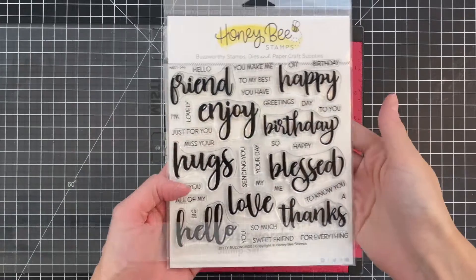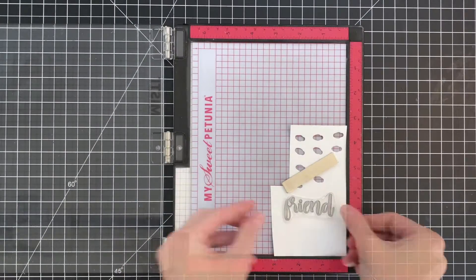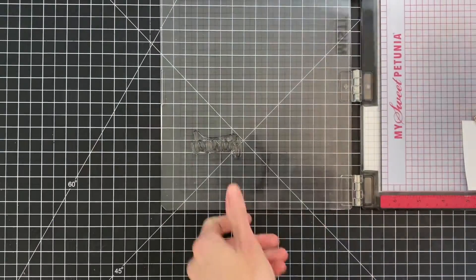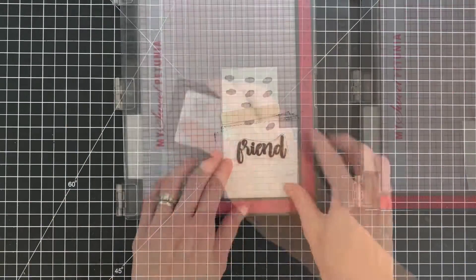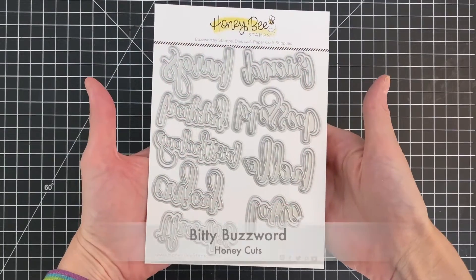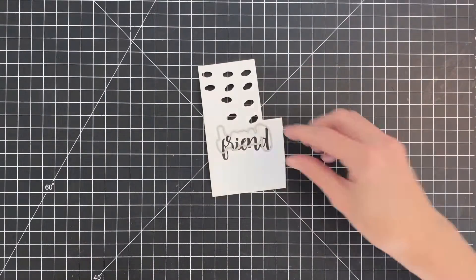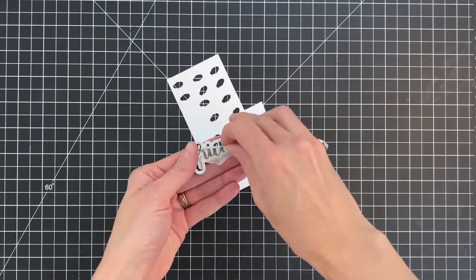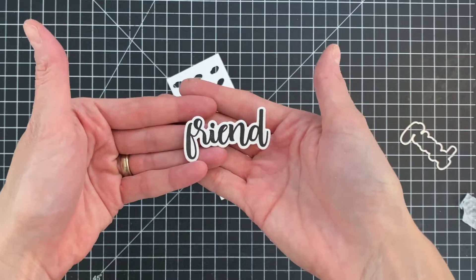I'm ready to move on to the sub-sentiment. I have the new Bitty Buzzwords stamp set — an awesome set that has all the Honey Bee buzzwords shrunk down a little bit, perfect for this card. I'll ink up 'friend' in the new intense black ink from Honey Bee, which stamps beautifully. Then I'll grab the coordinating die, line it up, die cut it out, and now I have a perfect sub-sentiment to go with my celebrate candles.